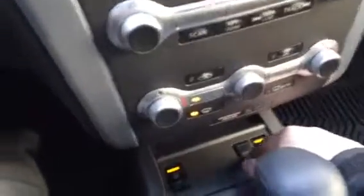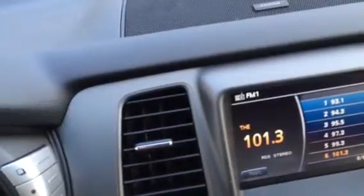From the steering wheel, you do have access to your Bluetooth, your volume controls, and some radio controls, and then your cruise control settings as well. Heated seats down there, as well as your all-wheel drive. So you can actually lock it into all-wheel drive, or you can have it so it'll switch back and forth.